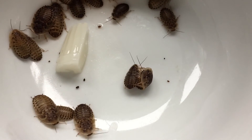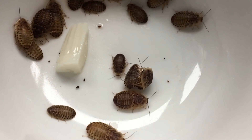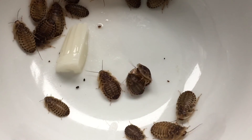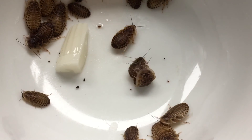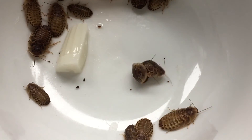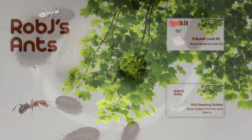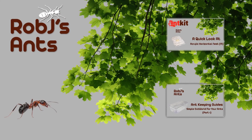So I hope you found this video helpful guys — catch the other videos on commonly fed insects and plants for ants to learn about the live foods that you're feeding to your pets.